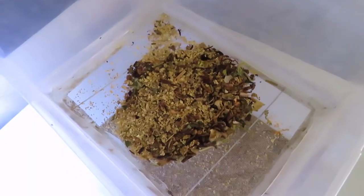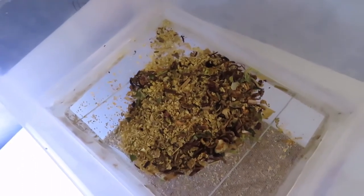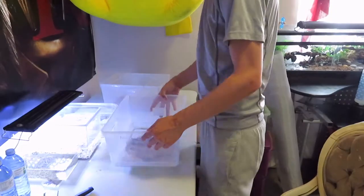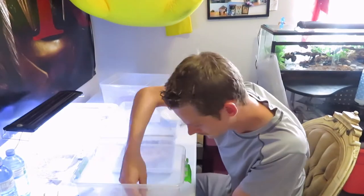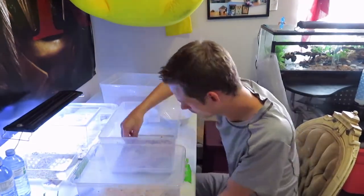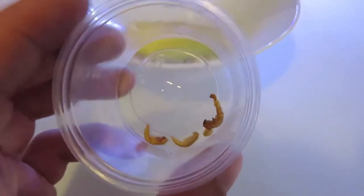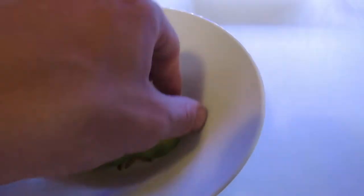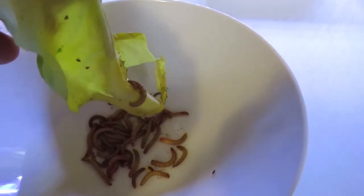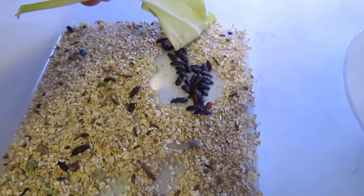I'm going to take all my beetles, worms, and whatever else is in the top layer and separate them into different containers. I've separated everybody into three different cups: this one is the pupa — the ones that are turning into beetles; this one is all the worms that were on the top layer; and this one is all the beetles that were in the top layer too.